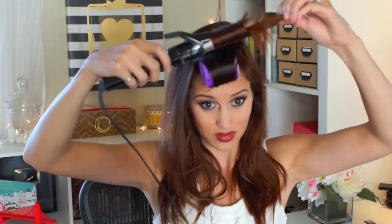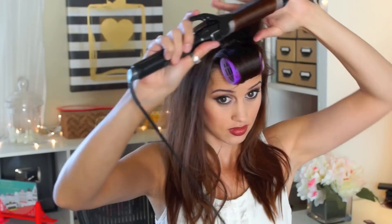Bobby pin the roller into place. Now that you have that roller in, you're gonna do the same thing with a piece right behind that first roller — just spray your hair down, curl it towards your face, put a roller in that section, and you are good to go.